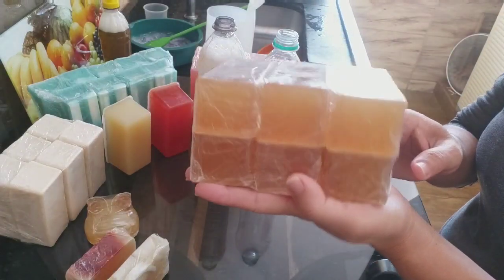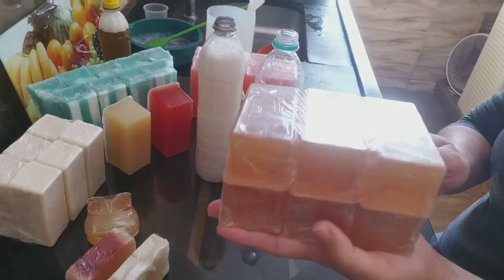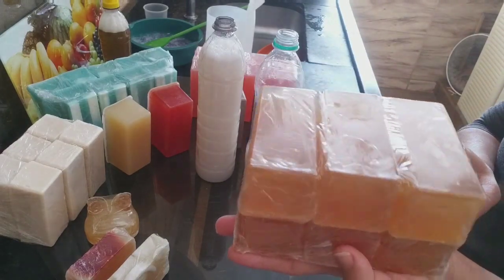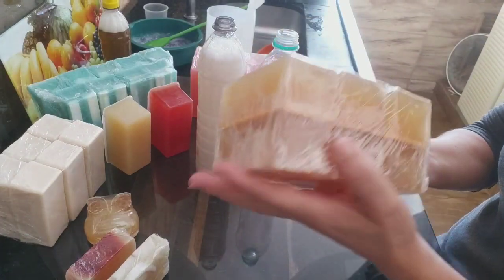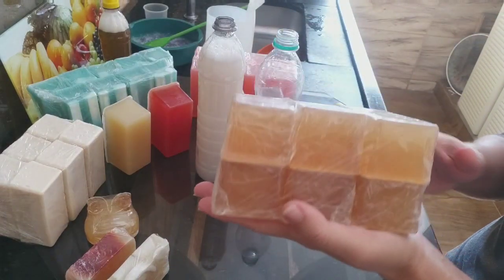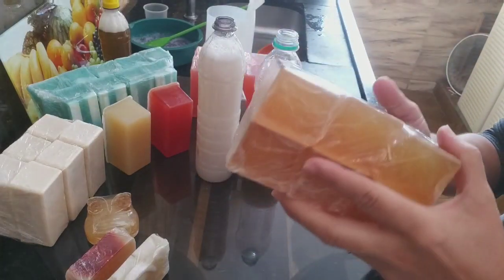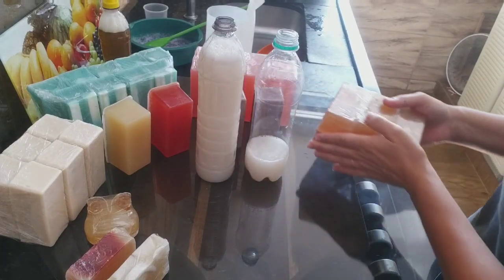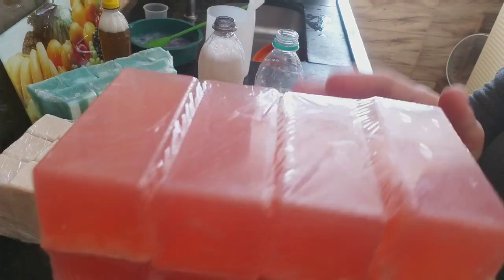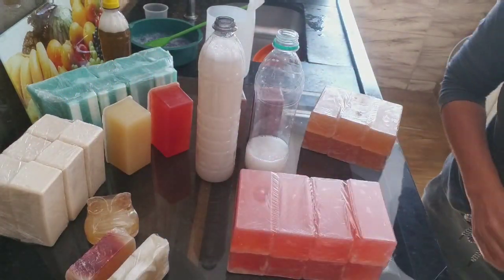Olha que lindo esse sabão glicerinado, usando a gordura saturada com 750 ml daquela gordura saturada de costela, beco, tudo. Eu fiz quase 5 kg de sabão. Plastifiquei nesse formato aqui para dar, para mostrar. Vânia, eu quero vender — vou colocar de 6 barras, como vem no mercado. Olha esse outro, que lindo — olha o tanto glicerinado.